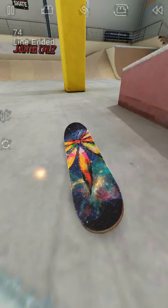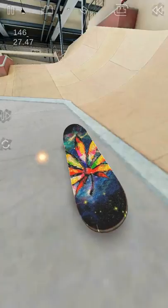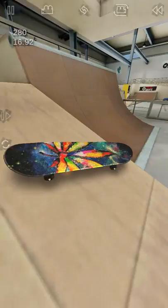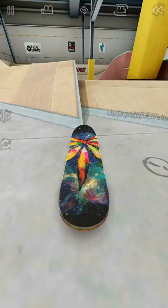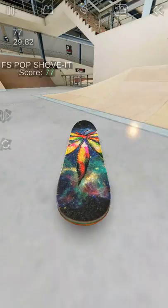If you're goofy, this is frontside, and if you're regular, do an inward. If you do this it should say FS pop shove-it, but if you're regular it should just say regular pop shove — it's the opposite for different stances. The way to tell if these things are FS and BS: for goofy, this is frontside, and this is also BS. For regular, this is BS and this is FS.